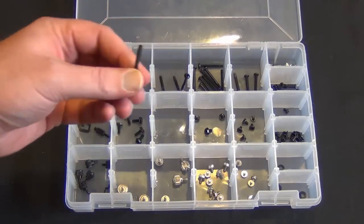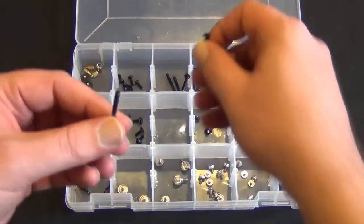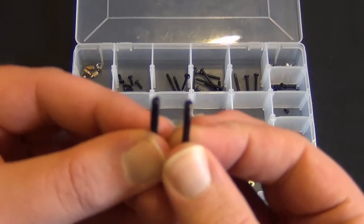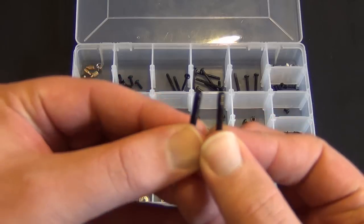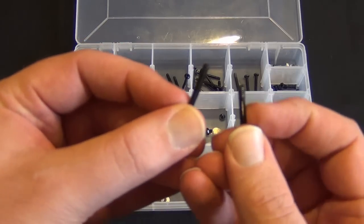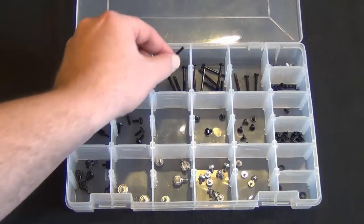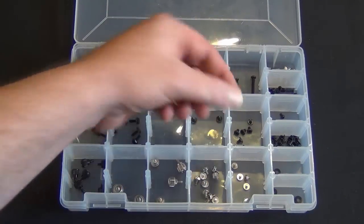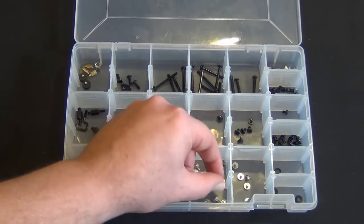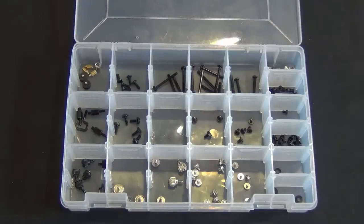It's also nice because lots of screws have different threading. You can see this one's threaded all the way down, while this one's just got threading on the end. So just little things like that — black motherboard screws, silver motherboard screws, little tiny screws.